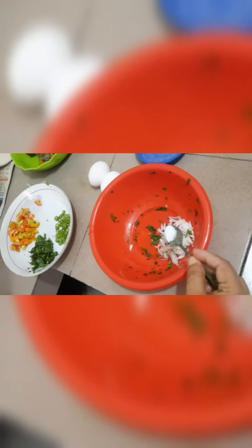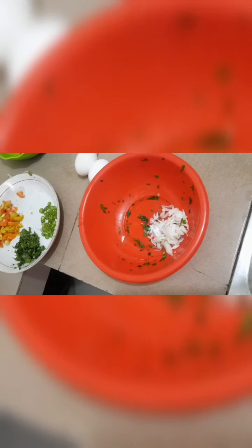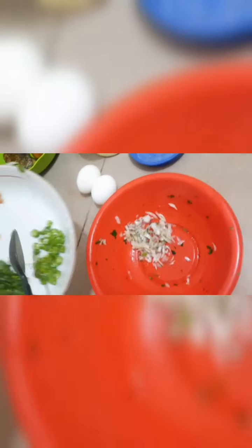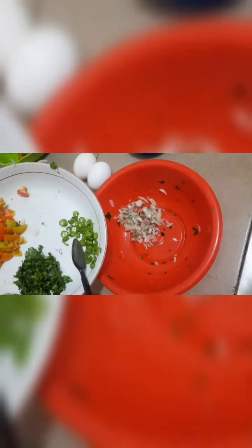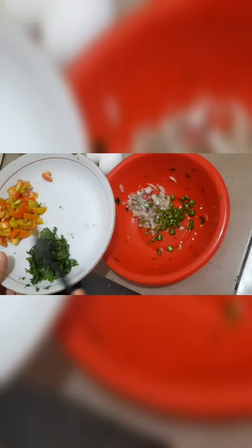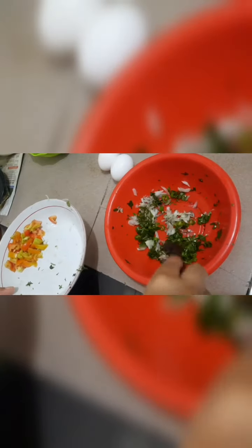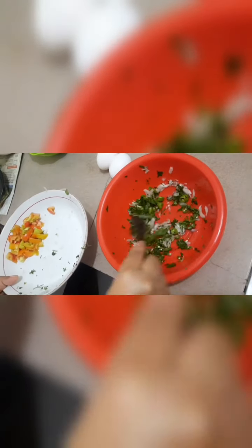First, we add a little salt and fry the onions well until soft. Along with the softened onions, we add chopped green chilies, chopped coriander leaves, and mix them in. Then we add the chopped tomatoes and mix everything together well.